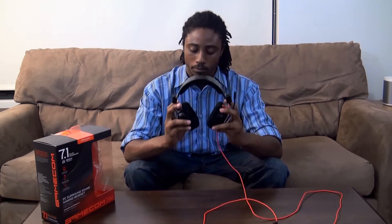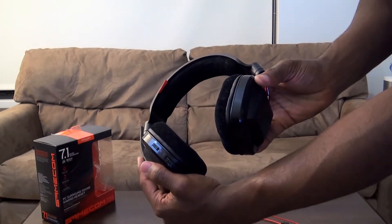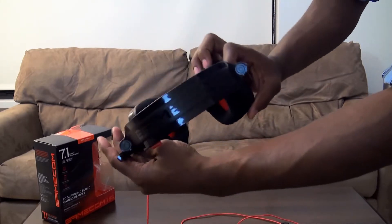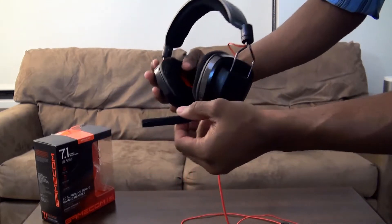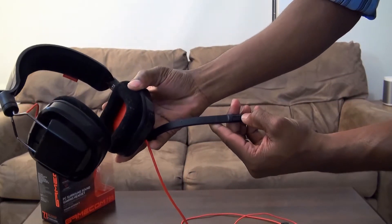It's got some of the best noise cancelling that I've heard from a gaming headset in a while, so it's pretty good. And the volume control right down here actually controls the entire volume of your computer rather than just the volume of the headset.